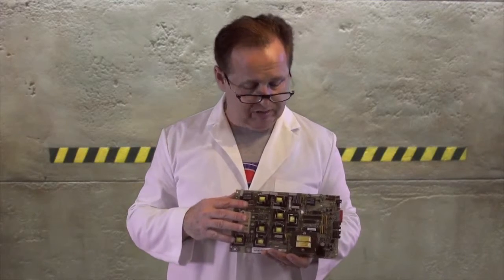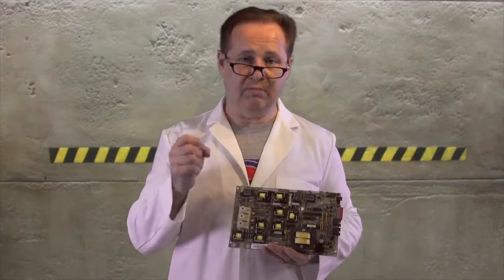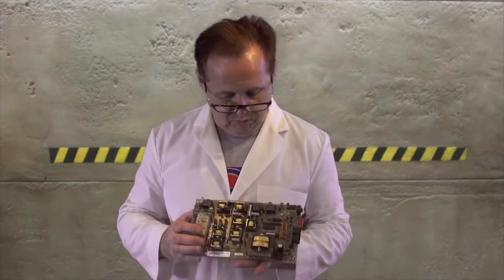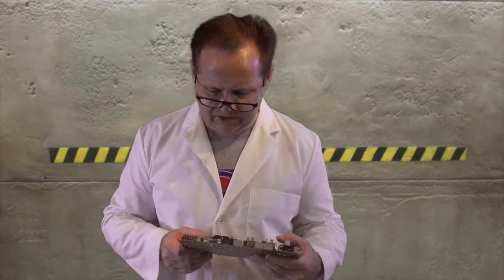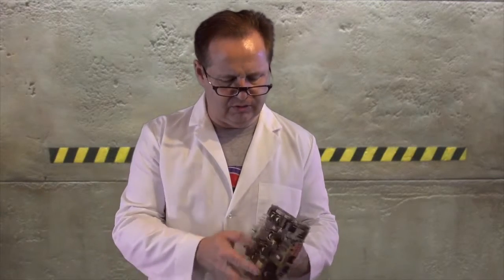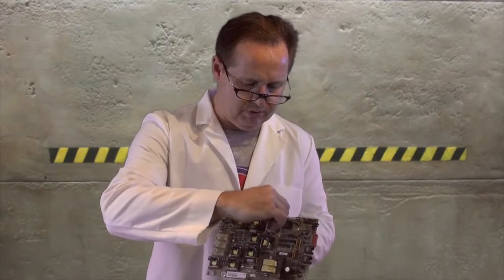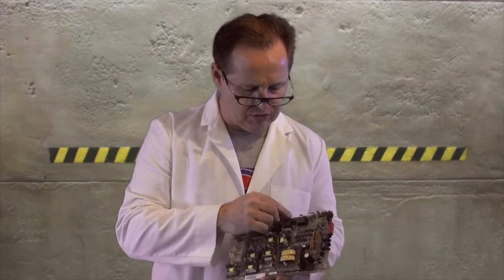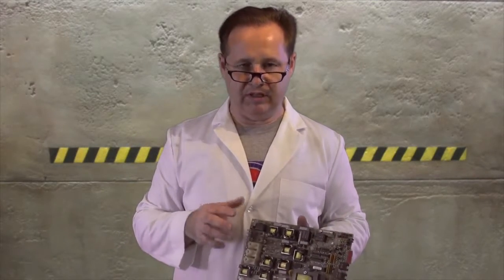This also has the ability to do a circulation pump as well, so it can run a circ pump, two jet pumps, and a blower. It will run a light as well, and it actually has a 12 volt output. There's a little jumper, a little shunt right here that you can pull and move over here to 120 volt for running old school fiber optics.